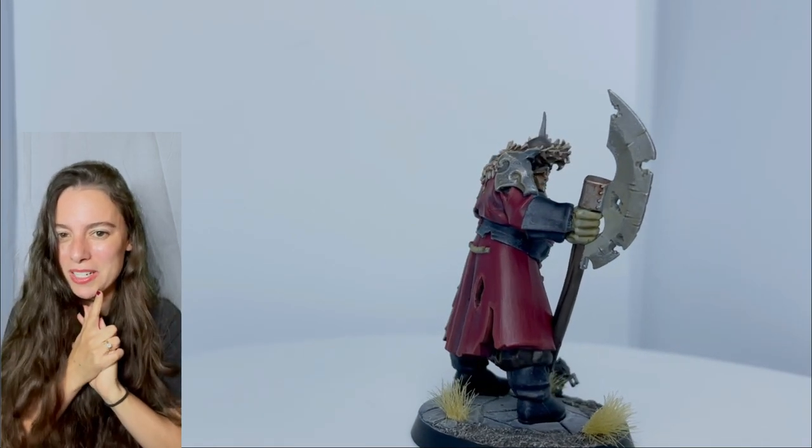One other thing: I did not include how I made the base for this mini. So if you're watching in hopes of making the base like mine, that will not be included in the video. This is just how I painted the actual model. Thank you guys and let's get started!